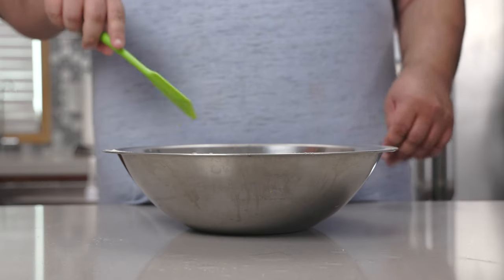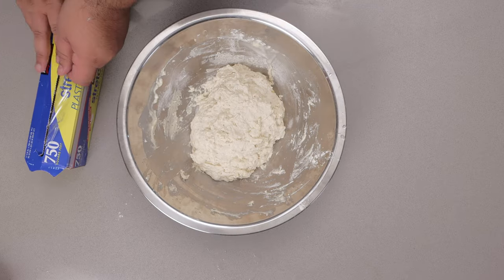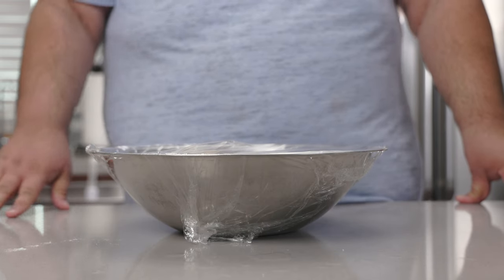Grab a non-stick spatula and mix it up. Then let's cover this in saran wrap.